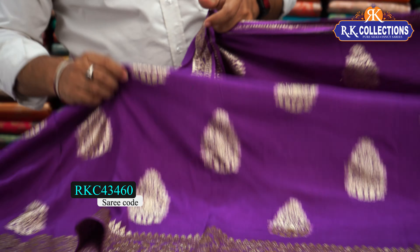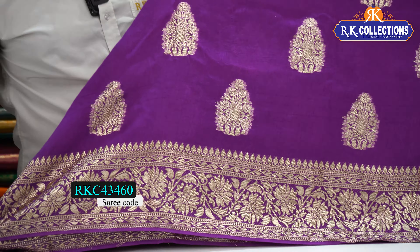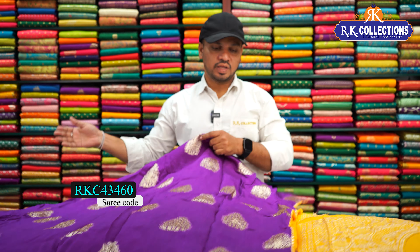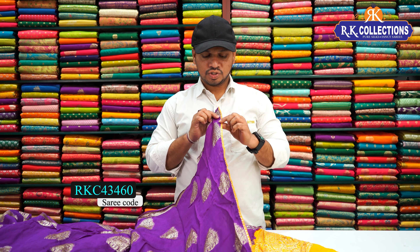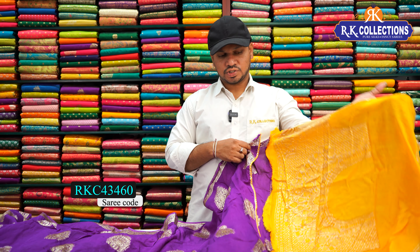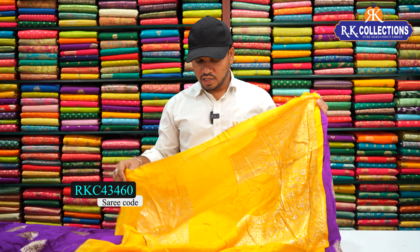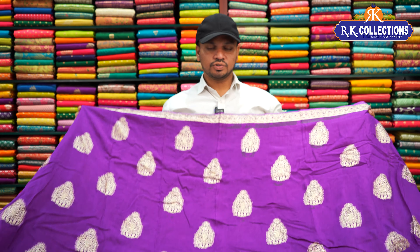Now we have a special floral border — a beautiful weaving border, very heavy, with a floral design. We also have a sari pallu with a continuous pattern — the end of the pallu style. It is a raw silk material. The blouse is completely opposite — a yellow color combination with two sides, heavy work and hands. The cost is 1080 rupees. We have a designer blouse. It is a beautiful sari.